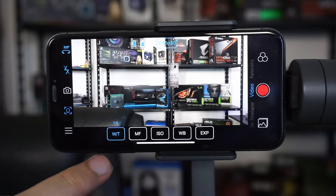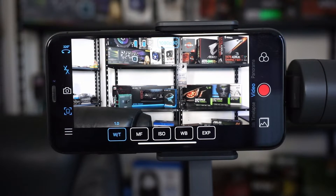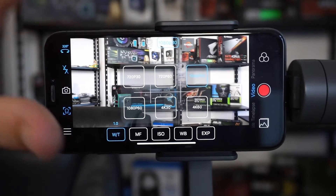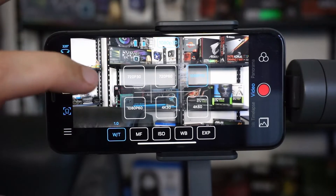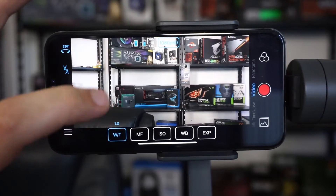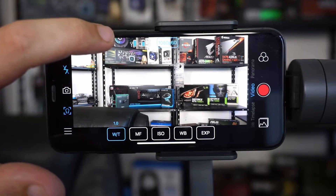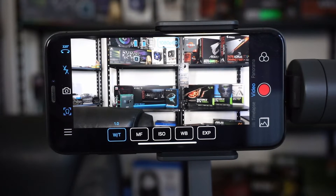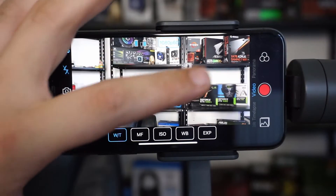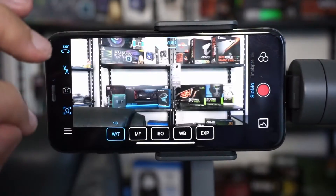In the app there are options at the bottom for main settings like white balance, ISO values, and more. The app is set to video recording mode. Up top you can select video quality ranging from 720p at 30fps up to 4K at 60fps. You can also make normal videos, timelapse videos, slow-motion videos, standard photos, and panorama video.